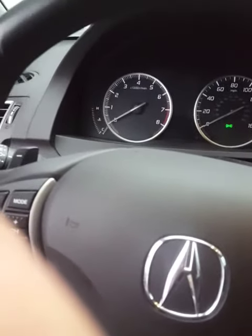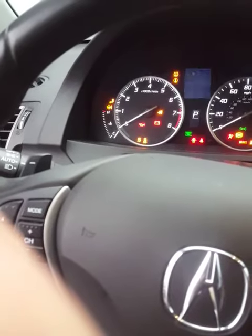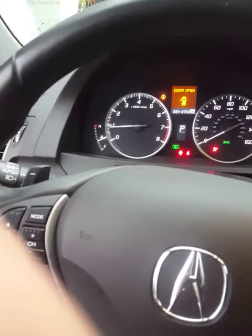Alright, this is my dad's 2016 Acura RDX. This one didn't start out very cold. We'll do my car next.